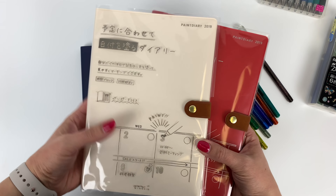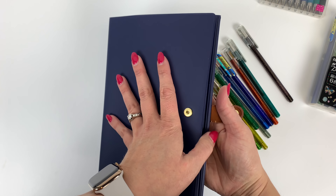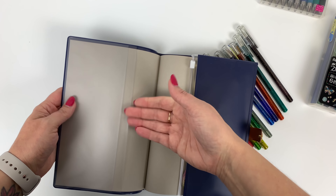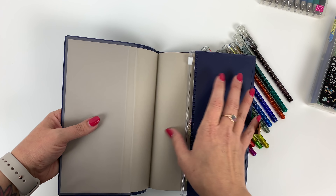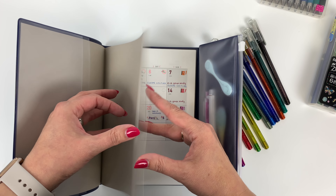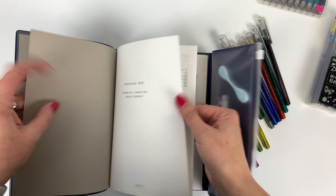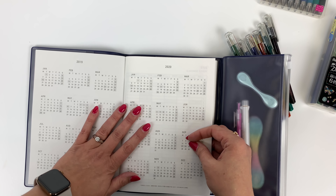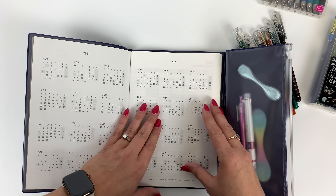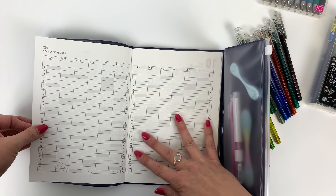So let me flip through it and show you what it's all about. Right off the bat you'll notice there are two pockets here that you could use in the front for stickers or whatever, and that's usually what I end up doing with pockets in my planners. You have two years of calendars at a glance, like if you would need to figure out a date that a day falls on. These are handy just really for reference.